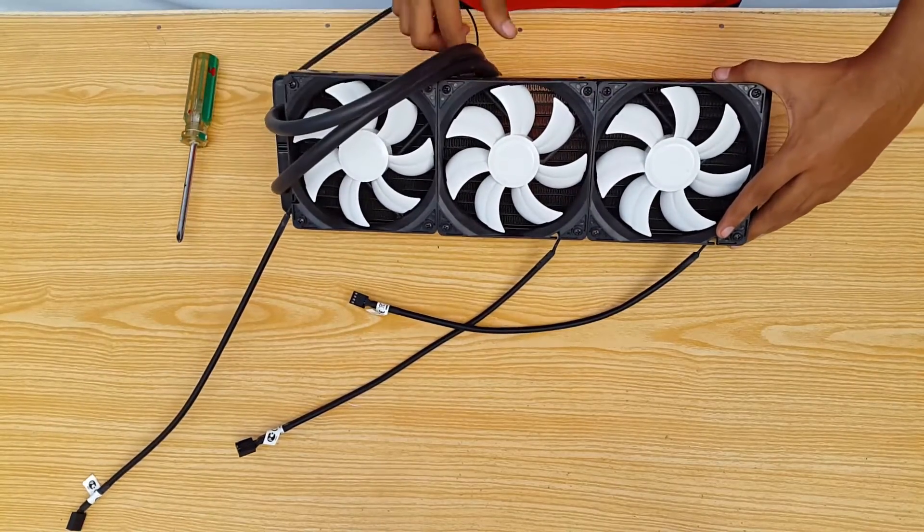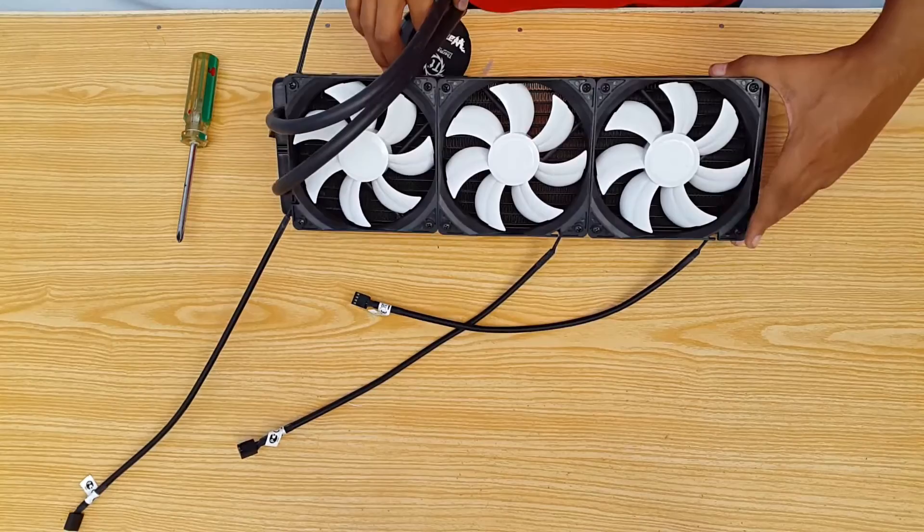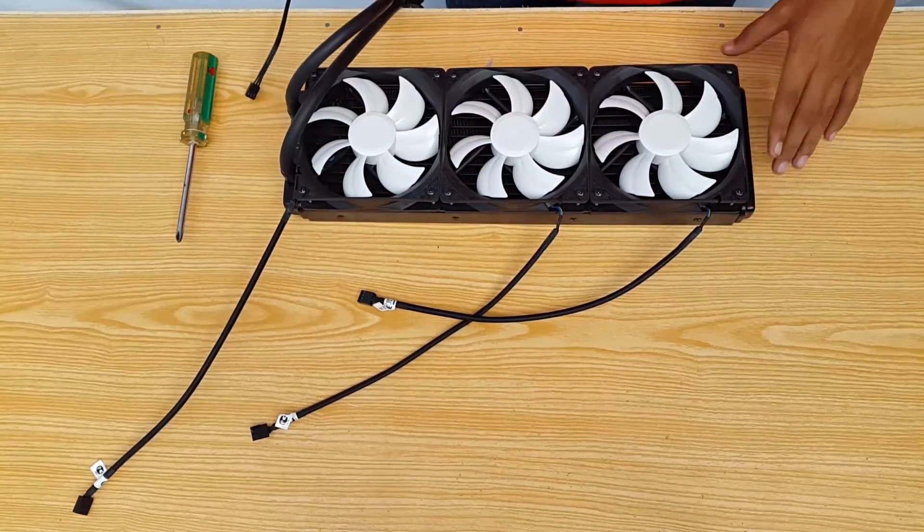And that's how the radiator will look once the fans are installed. So let's go ahead and make the mounting kit.